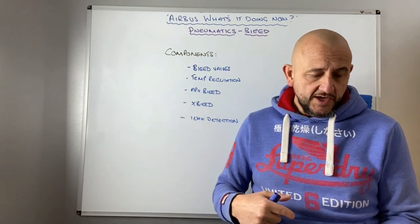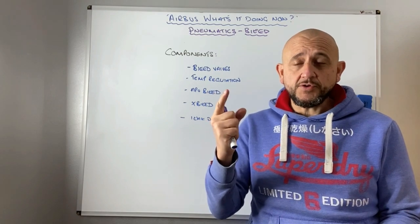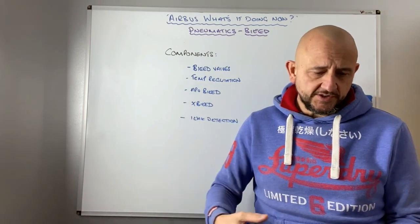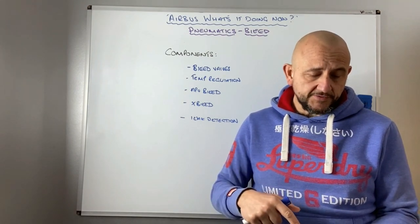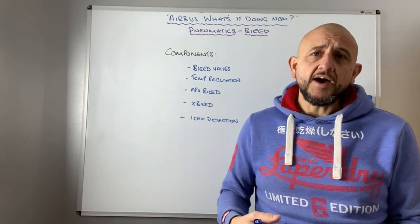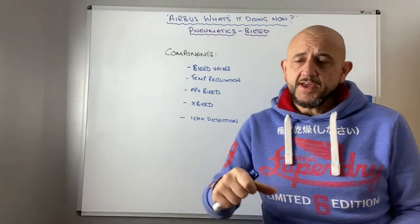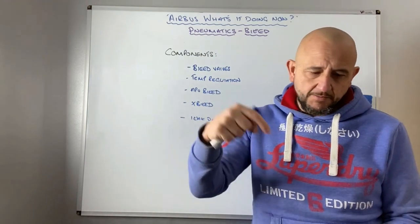The bleed valves are controlled automatically by the BMCs and are pressure and temperature protected. If there's a fault the valves are going to close. If you press the engine bleed pushbutton the valves close; if you fire the fire pushbutton, as well as many other actions on the engine, one of the things it does is close the engine bleed valves. If the system detects a fault and the BMC is working, it'll automatically close those bleed valves. If the BMC has failed, there's limited protection and it won't automatically turn them off.